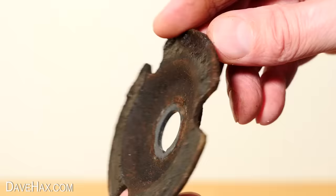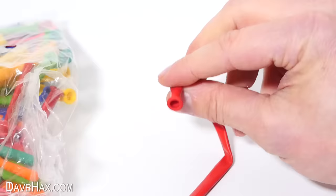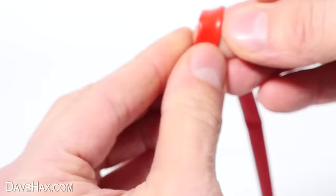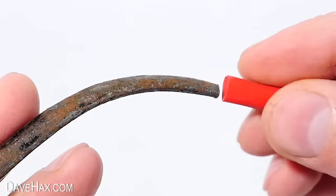As a little bonus tip, I'm going to show you how to tidy up these pliers even more. I'm going to use some long thin balloons to make new rubber grips — just cut the bottom off to length and slide it up over the handle. Do the same on the other one, and after you've done both, it looks pretty good.